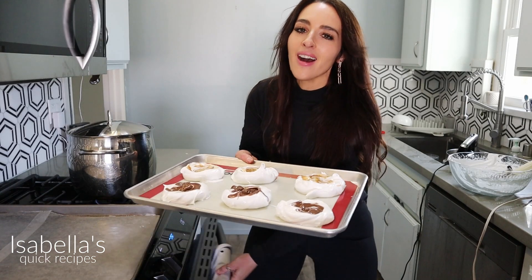I have my oven preheated at 250 degrees Fahrenheit. These are going to bake for one hour. These are some that I prepared earlier this morning, and these cookies, guys, are showstoppers.